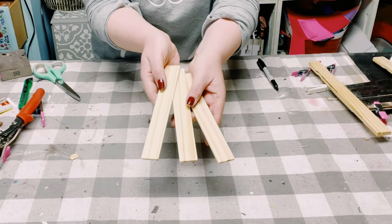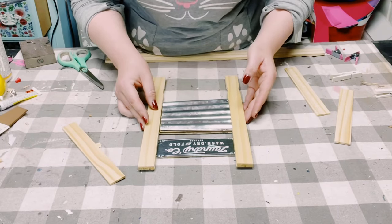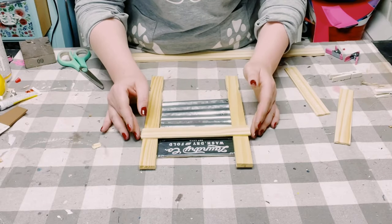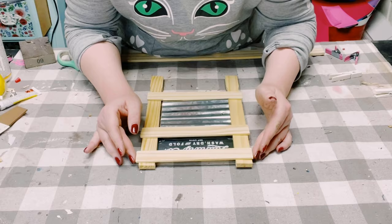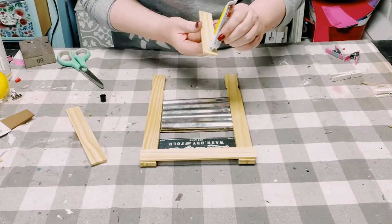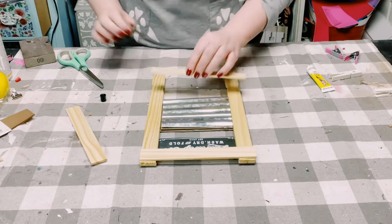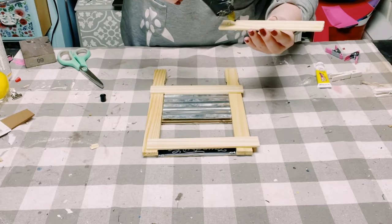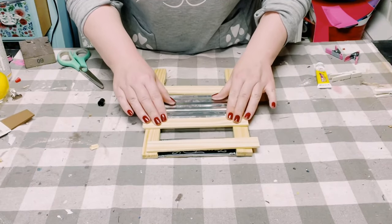Now that everything is ready, we can start assembling this all together. I just eyeballed where the laundry company sign needs to go along with the galvanized part. Once everything is in position, I'm using that adhesive glue with a mixture of hot glue and just start gluing all of the popsicle sticks together.